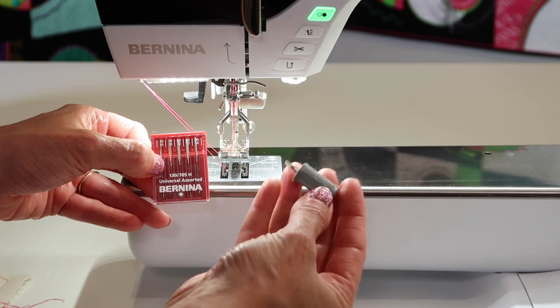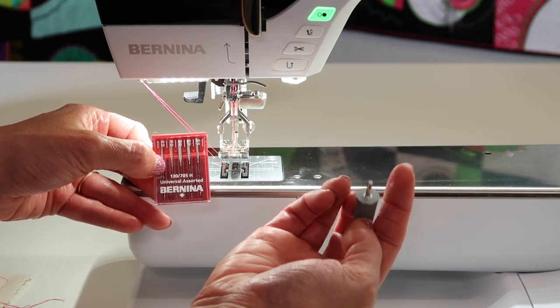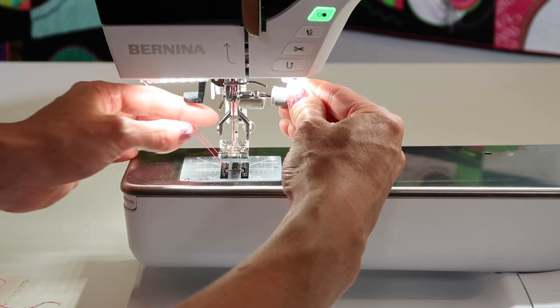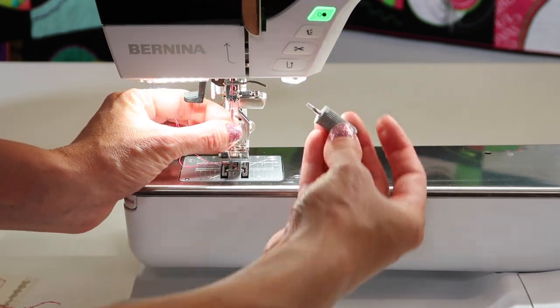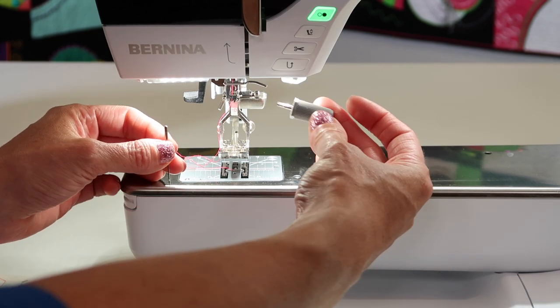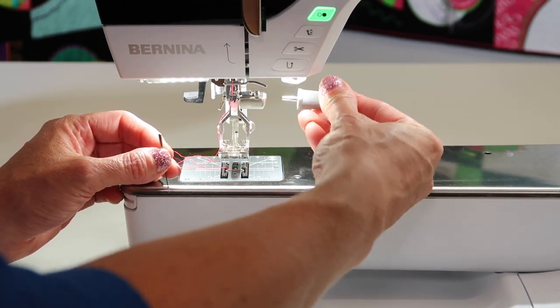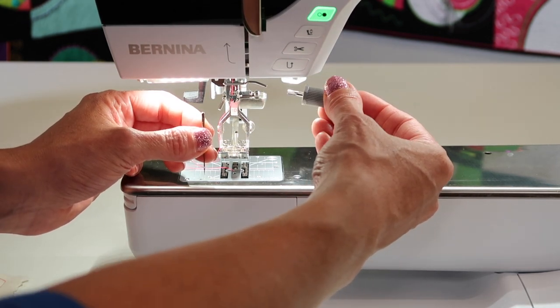To take your needle in and out, you are going to look for this little screwdriver. It's kind of more of a torque end to it. You are going to come over to the side and loosen it. I do like that this has a little rubberized end to it — makes it really easy to tighten and loosen. I do want to warn you, you don't want to actually tighten this really, really tight. There's a finesse, a gentle tightening of your needle.